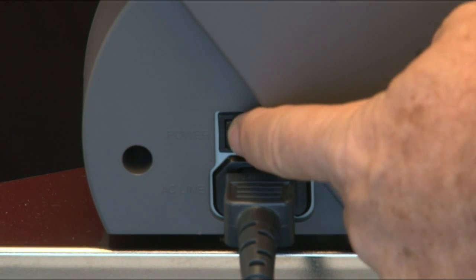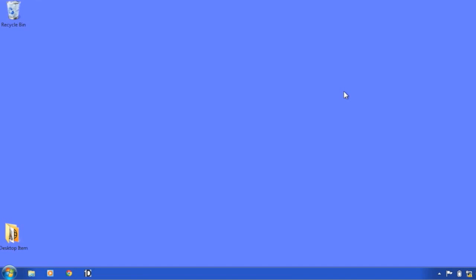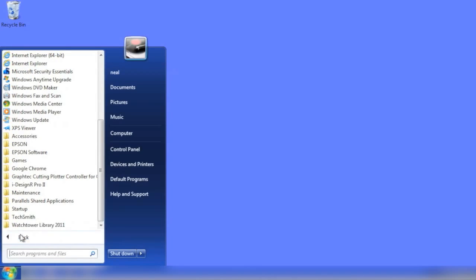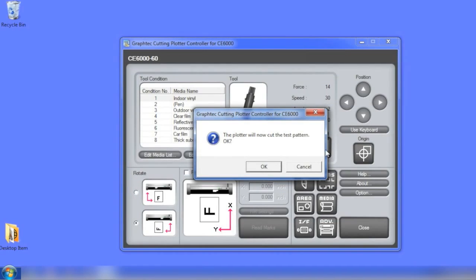Finally, turn the cutter on. Initialize the cutter by pressing the 2 key for Roll 2 on the control panel. The cutter has been set up and the software is installed. The final step is to test the communications by using the Plotter Controller to send a test cut. To open the Plotter Controller, click Start at the bottom of your PC window, then click All Programs and scroll down to find GraphTech Cutting Plotter Controller for CE-6000. Click on the folder, then click on the application. This will start the Cutting Plotter Controller. When the Plotter Controller window opens, click the Test Cut button, then click OK.